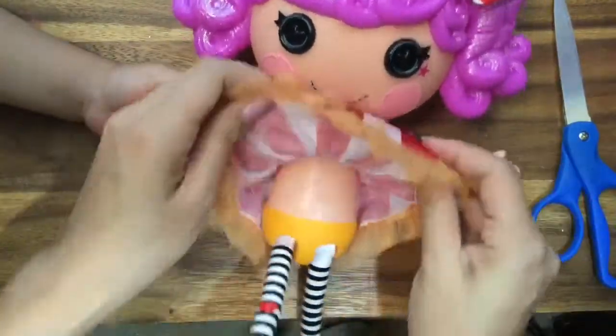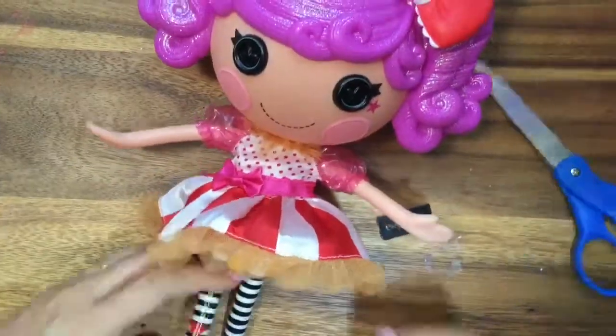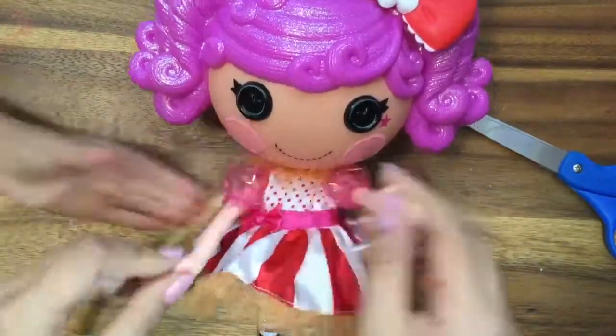And she has this cute dress. Oh my gosh, look at how cute she is — and her underwear. Oh no, we don't want to see her underwear. Let's put that back down. I see London, I see France, I see Peanut Big Top's underpants!